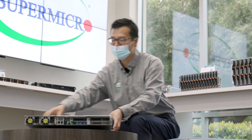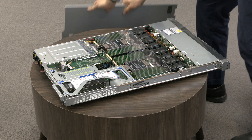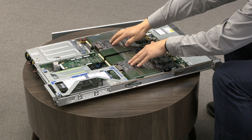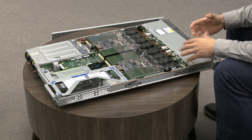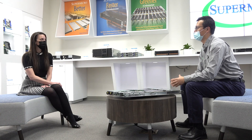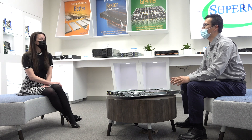Let me open the top cover and show you the inside. Our next-generation 120U TNR server supports dual latest Ice Lake CPUs up to 270W, as well as 32 DIMM slots supporting DDR4-3200 memory. Of those 32 DIMM slots, 16 of them can be populated with Intel PMEM. With 512GB PMEM and 256GB DRAM, the system can total support up to 12 terabytes of memory — a huge memory pool in a 1U server.